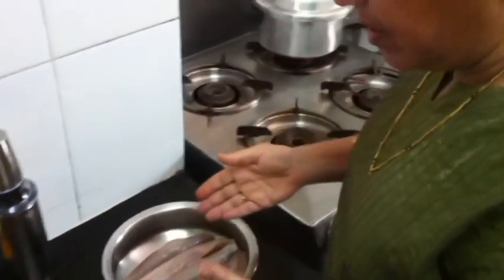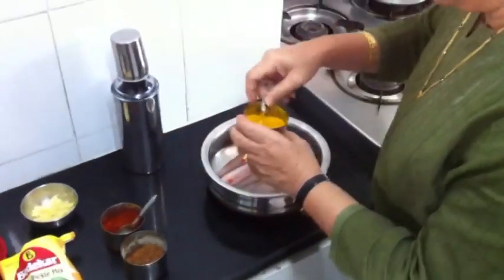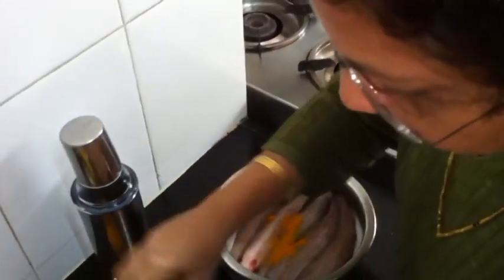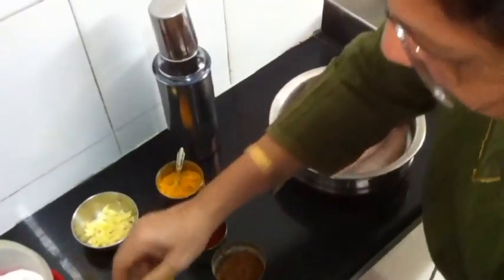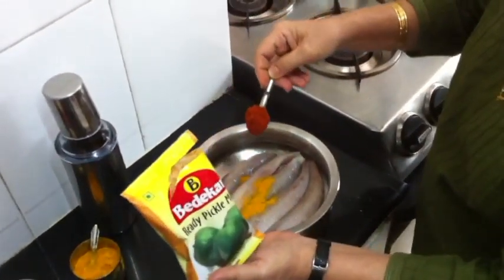So it's very simple, this dish. I have taken 5 Bombay Ducks here. I have added a little turmeric. Then instead of chilli powder and methi, as I told you, I have taken regular chilli masala powder.